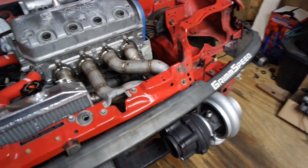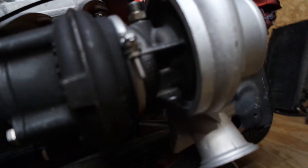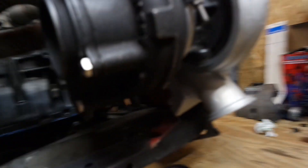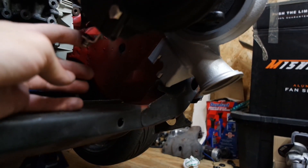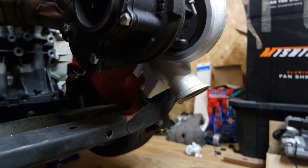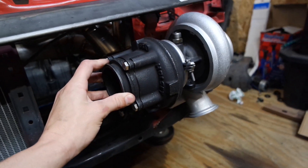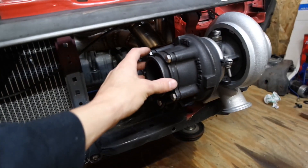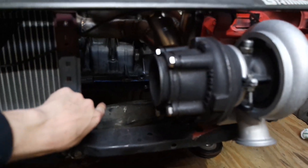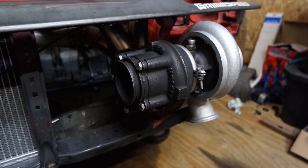Some of you are probably wondering where's the external wastegate port — I'm actually going to be running the internal gate. I still got the flapper on here, so I'm just gonna buy an aftermarket internal wastegate and throw it on there. Next up, I ordered a V-band flange so I can run my exhaust. I'm not sure if I want to do something crazy like coming out the side over here, or if I'm just going to go straight back down by the oil pan. I got that on the way so I'll figure it out when it comes.